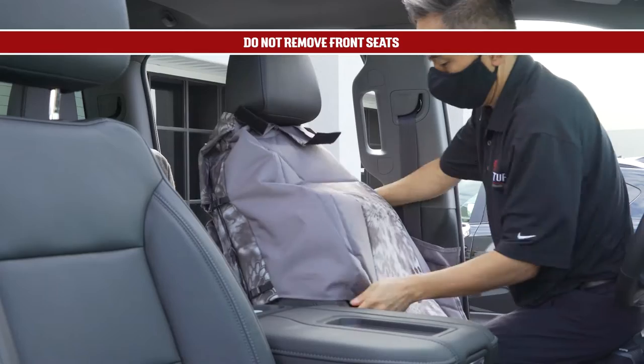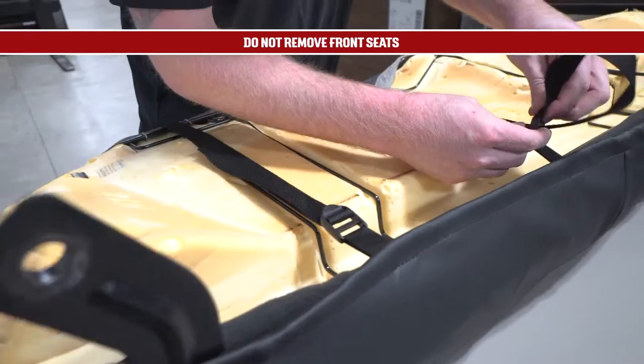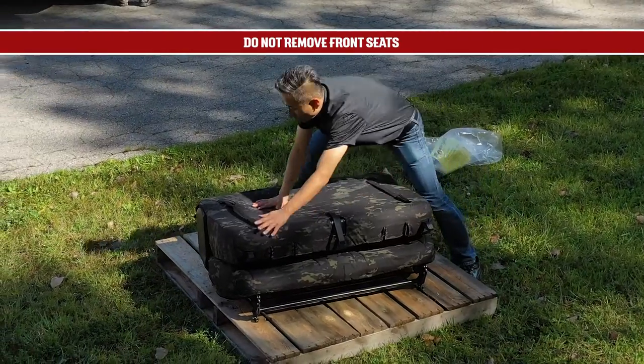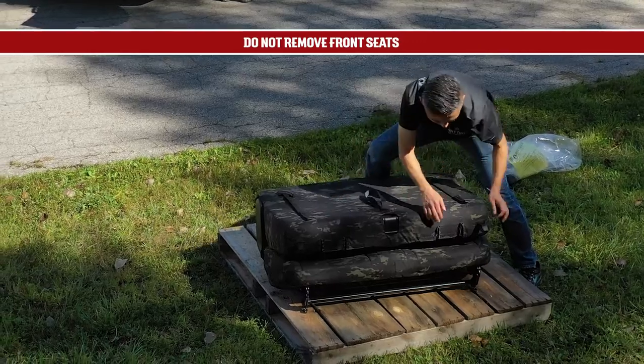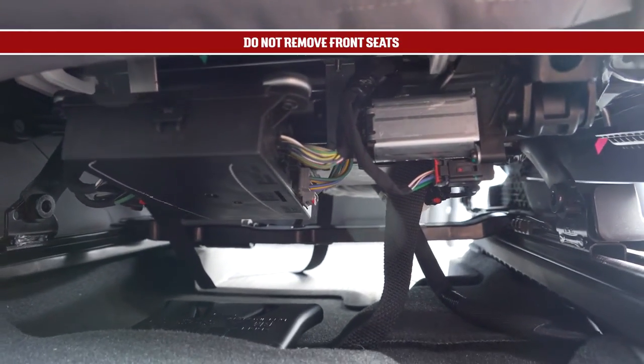Do not remove the front seat to install your seat covers. For some vehicles, you'll need to remove the seat portion of the rear seat. You may also need to remove the rear seat back for installations. As you install your seat covers, be aware that there is often sharp metal or plastic under the seat, especially on front seats.